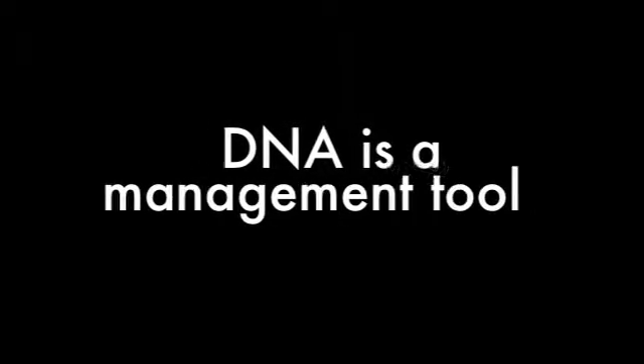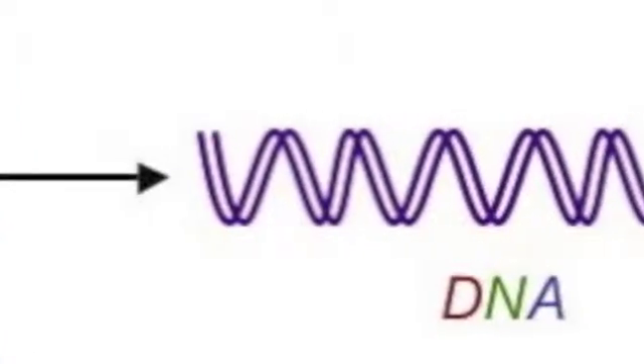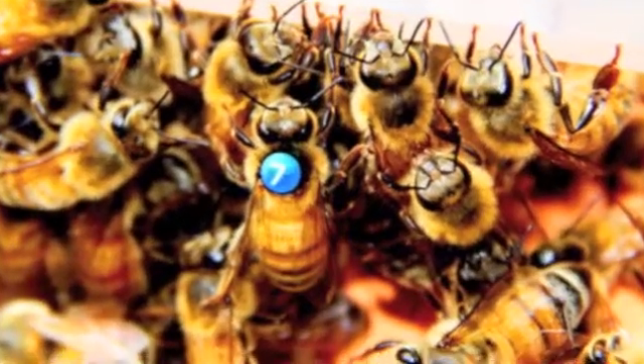DNA is a powerful management tool. By extracting and analyzing DNA, we can select for honeybees with favorable traits. For example, Brother Adams selected for bees that were docile, productive, and resistant to diseases and pests.